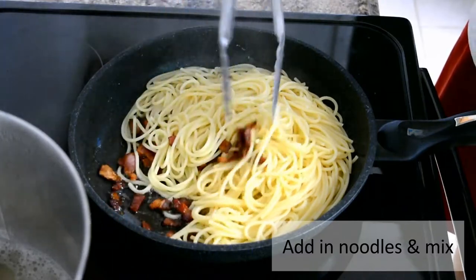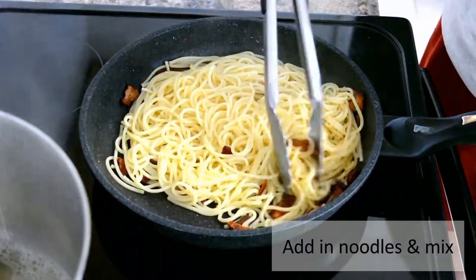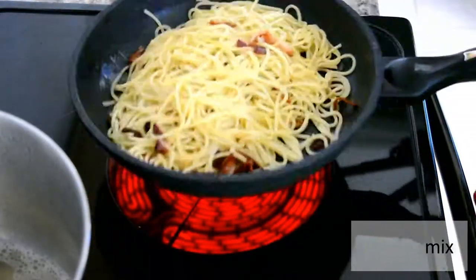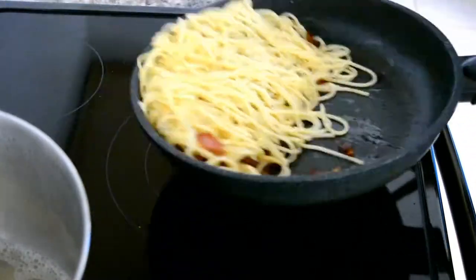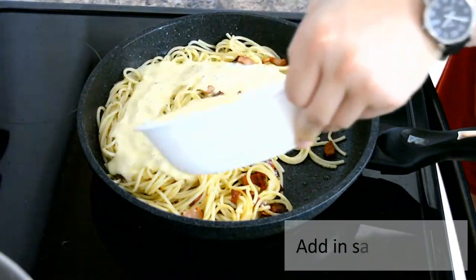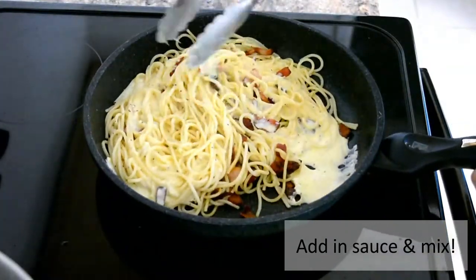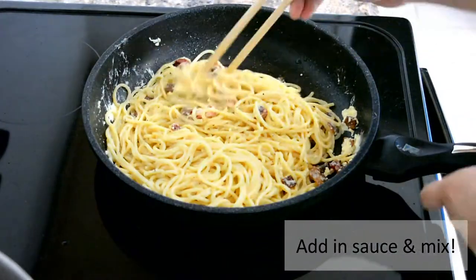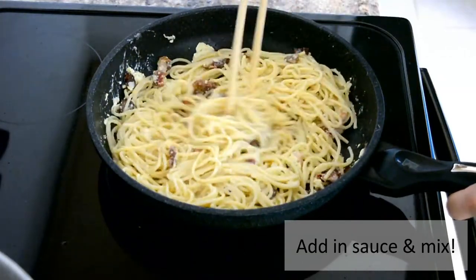Add in your sauce and mix well. Don't forget — do not keep the heat on when you're mixing in the sauce, or the eggs will start clumping. You don't want to cook the eggs.